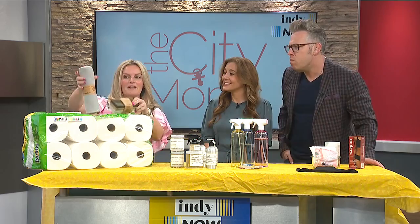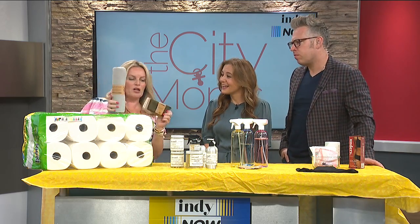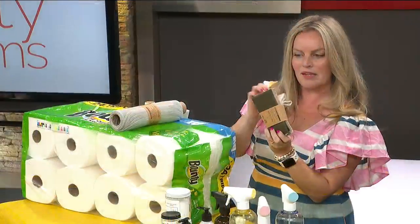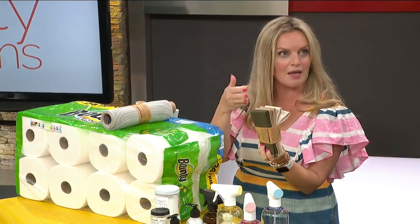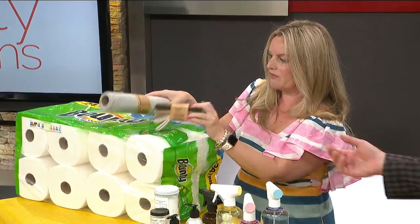I have a couple of things that you can use in replacing a paper towel. We've got these un-paper towels that are perfect. You can get them in these loose packs, but they're machine washable. Once you've used them a few times, just toss them in the laundry and they'll clean right up for you.